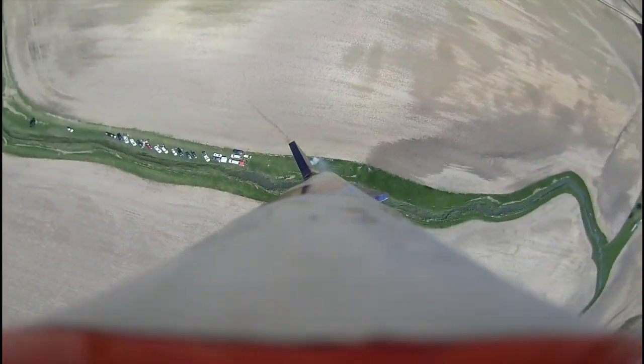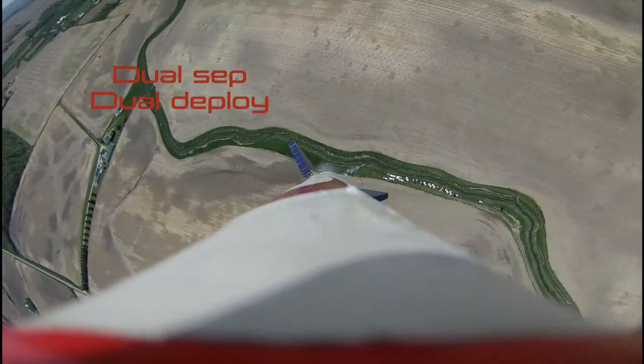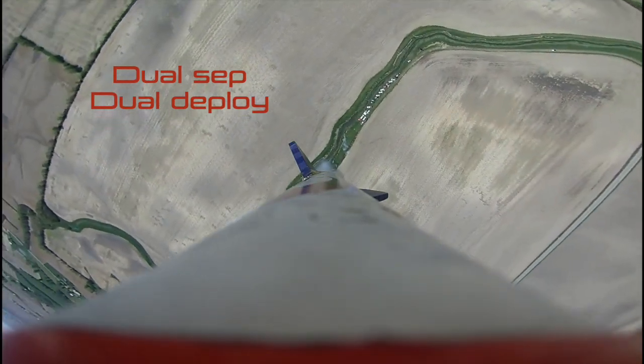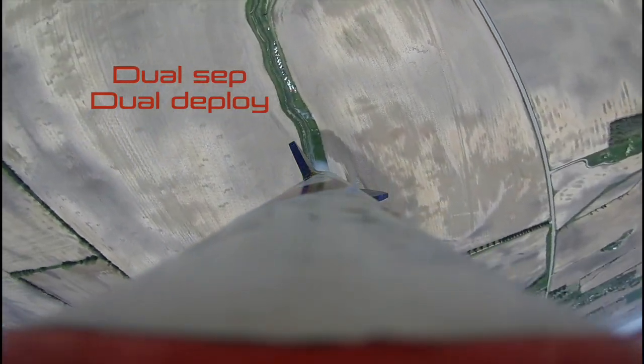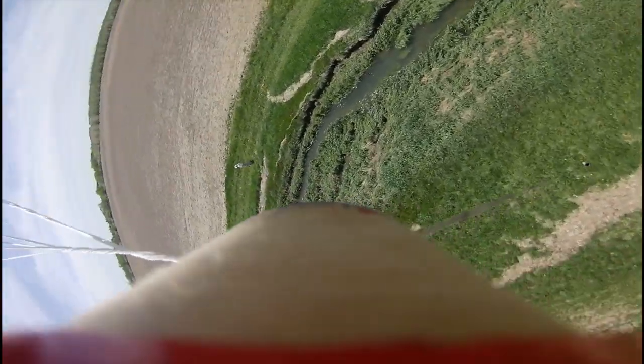This is dual deploy — a method to recover high altitude model rockets without them drifting a long way, like they would with just one large chute at apogee. The idea is to pop a small chute at apogee, and then later a larger chute at around 700 feet or lower to have a nice smooth landing.